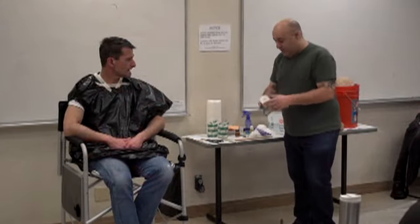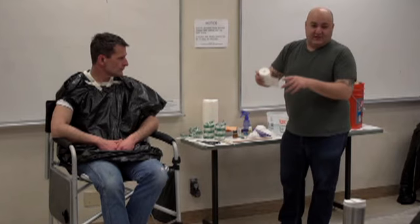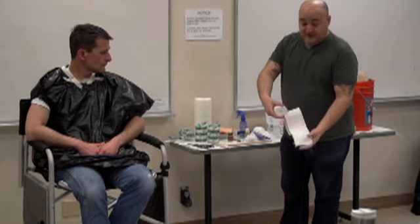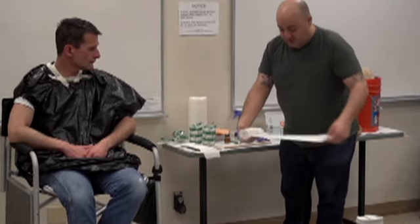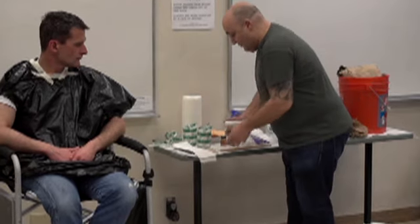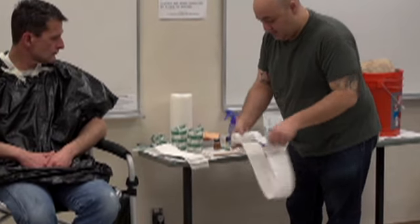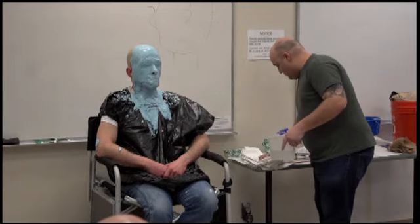I'm taking the plaster bandages — I've rolled them out and folded them over to about 8 to 12 inches long beforehand. When I apply them I'm putting on two layers at once, which is a real time saver. You can use scissors if needed, and two rolls is enough — the two rolls in the kit are plenty.